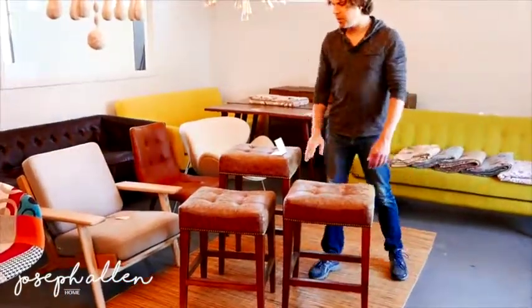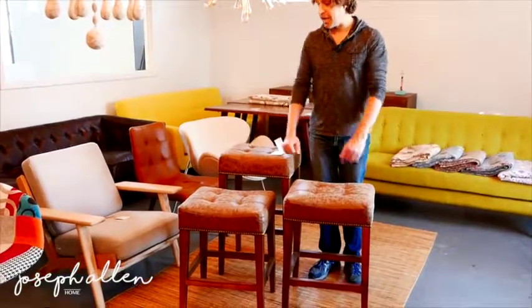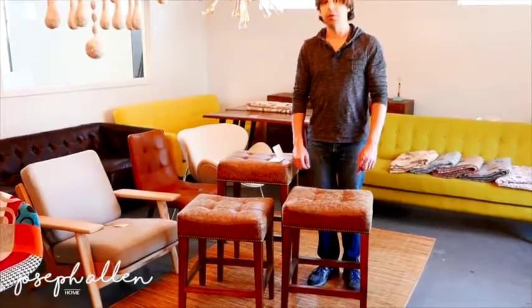There are so many different areas you can use these stools. Again, the natural collection in the vintage leather brown.